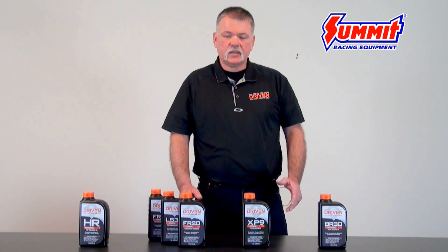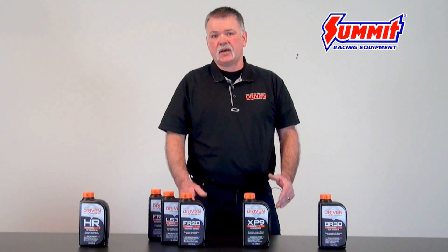I'm Scott Diehl with Driven Racing Oil. Today we'd like to talk about some of the frequently asked questions about our products.